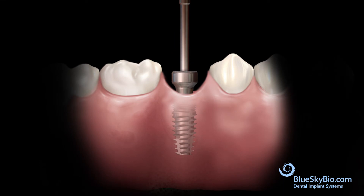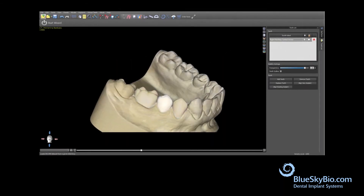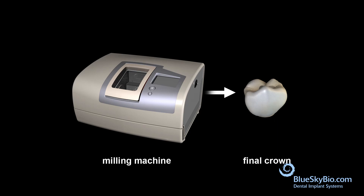Replace the healing abutment. The restoration is then designed in a CAD-CAM program, and a self-supporting ceramic crown is manufactured.